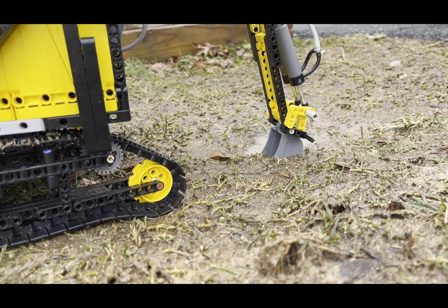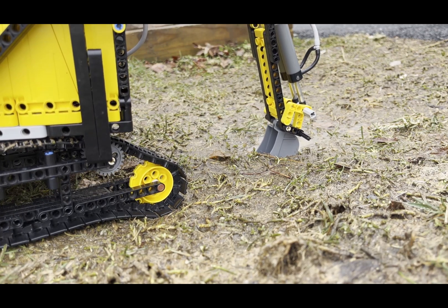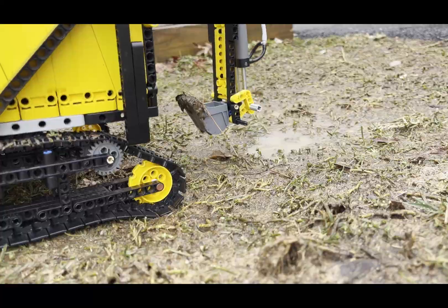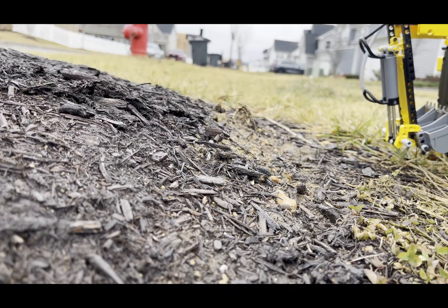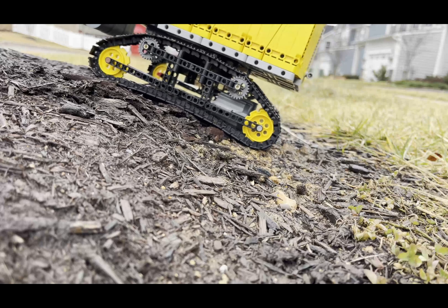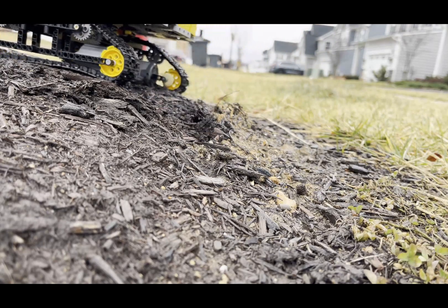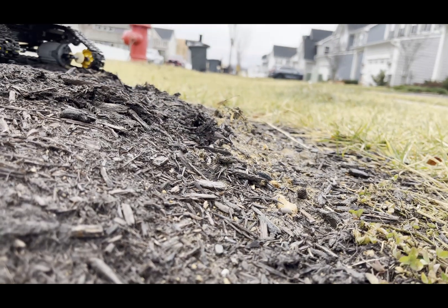So as you can see this excavator came out really well. I hope you enjoyed the video. If you did, leave a like. If you want to see more of my videos in the future, subscribe. If you want to see a video where I show you a Lego RC semi truck, click the video on the left. Or if you want to see a playlist with all my MOCs, click the playlist on the right.